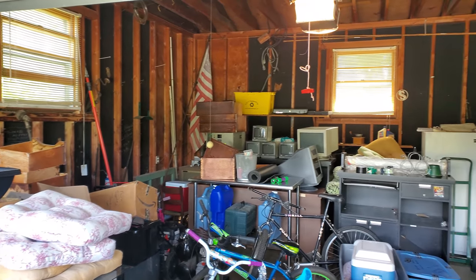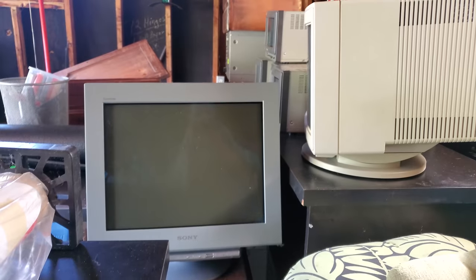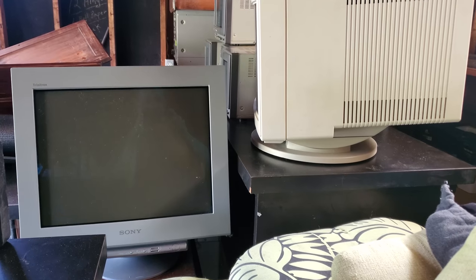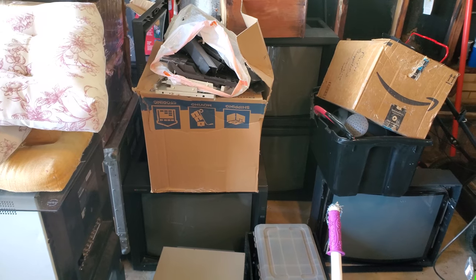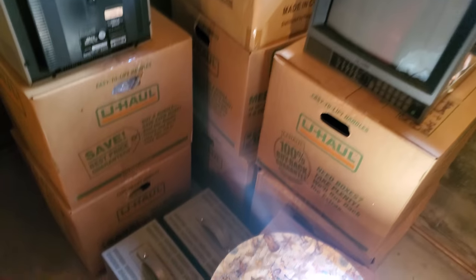Wow, look at that big boy cyberpunk Sony GDM section! It's impressive when your moving box pile is almost twice as big as a 36-inch JVC D-series CRT. Bob, I need you to come get this thing - I need some room in my house. Too many PVMs, baby - there's definitely a couple of CRTs down here in this area.